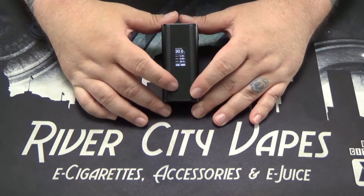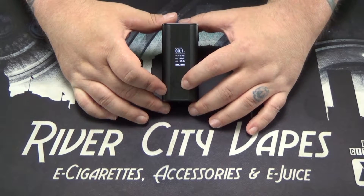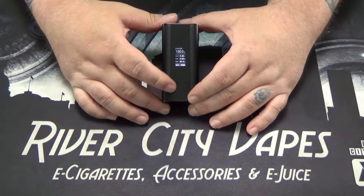In power mode, there's really only a couple of adjustments — it's just wattage up and down using the little bar down here. This device goes all the way up to 150 watts, and it is upgradeable to 200 watts — we'll get into that a little more later on in the video.